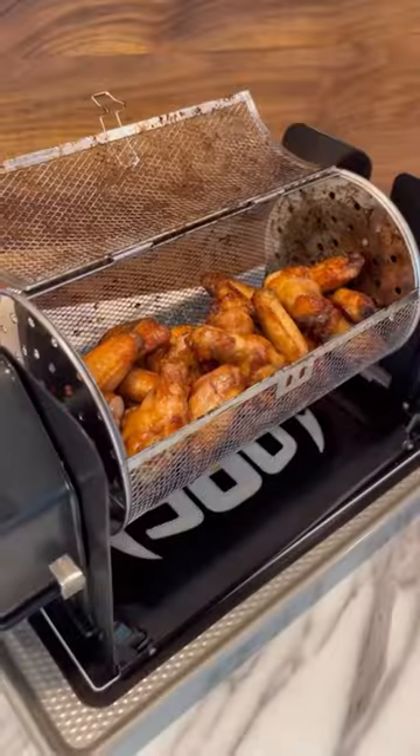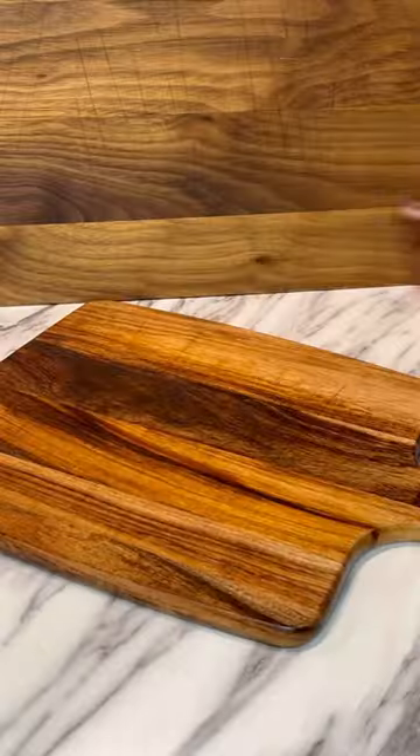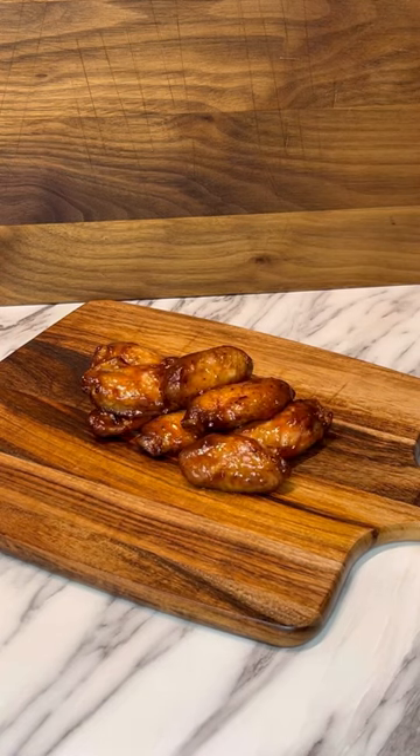And here we go — this chicken's ready to sauce and serve. Amazing rotisserie chicken wings, thanks to the Roto Q 360. Enjoy!